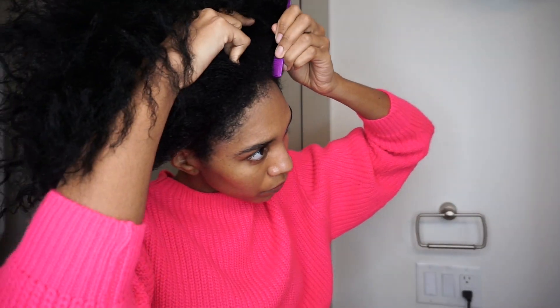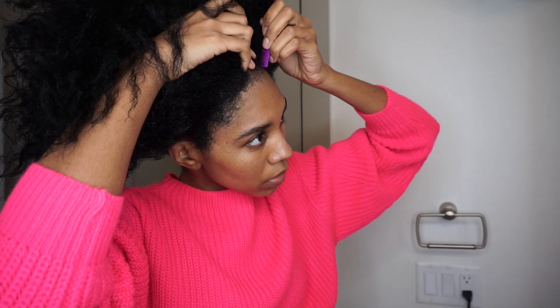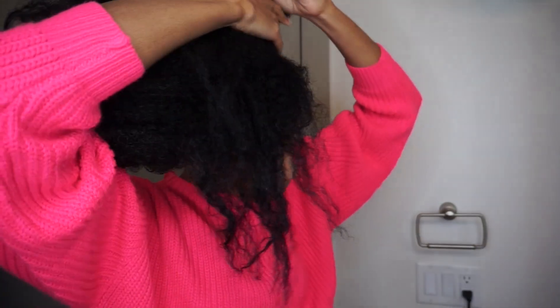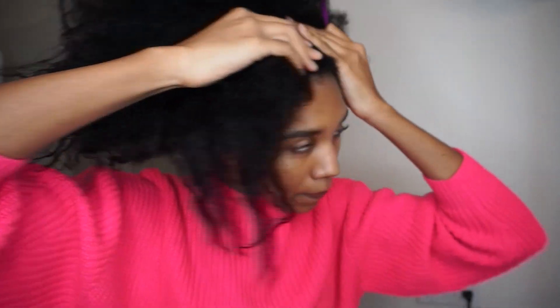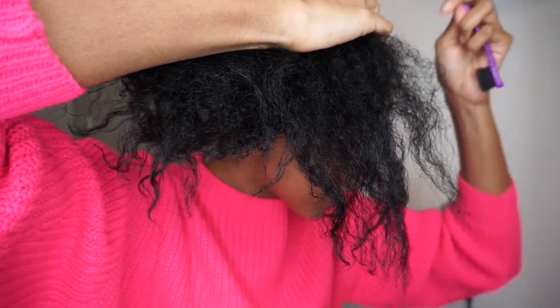I let my hair get a little damp or dry before I start styling. Right now I'm making my part for my swoop. This was actually supposed to be another hairstyle — just an updo with a swoop, which I had done a few weeks ago and it turned out so cute, so I wanted to show you guys.